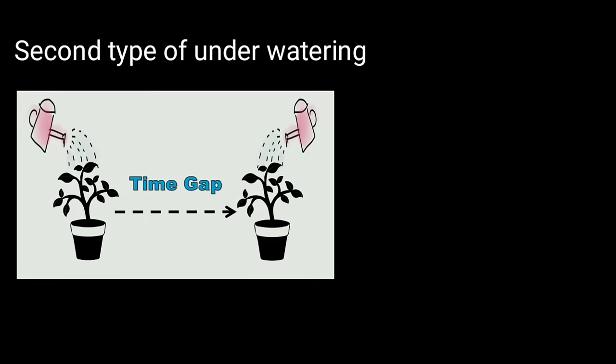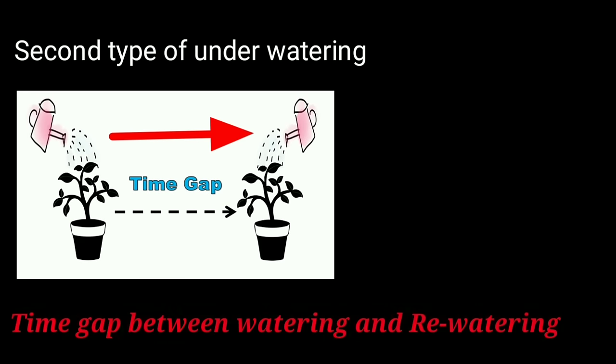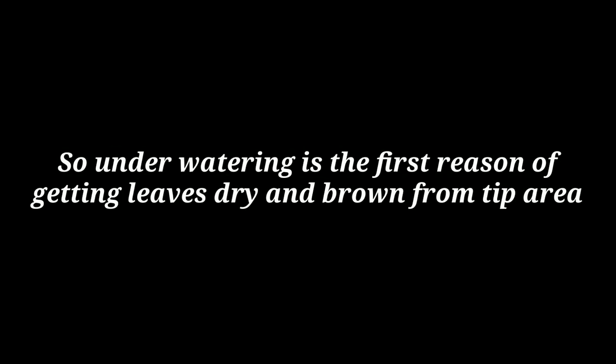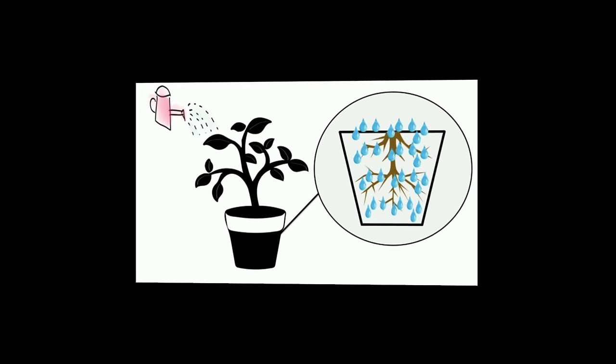The second type of underwatering is related to the time gap between watering and re-watering. If the gap of re-watering is too long, the container soil may lose all its moisture frequently and the plant feels stressed. Underwatering is one of the most common reasons why plant leaves get dry and brown from the tip area.